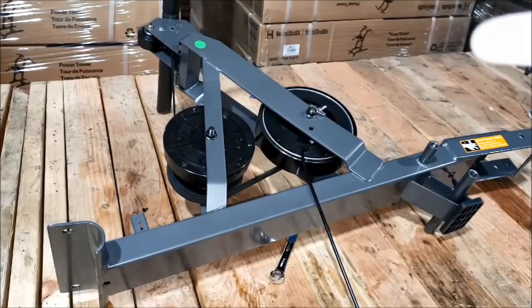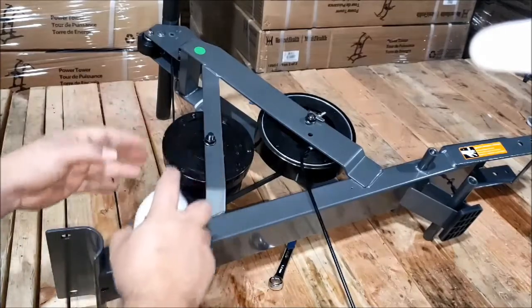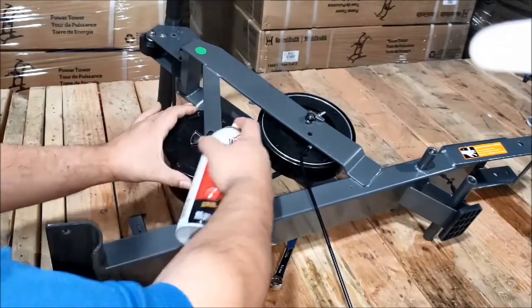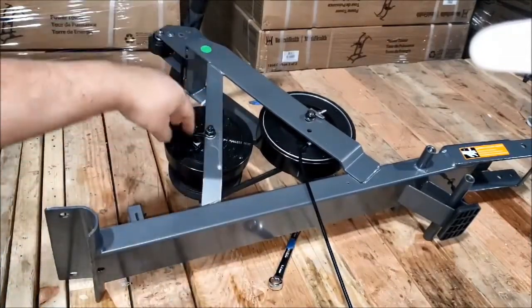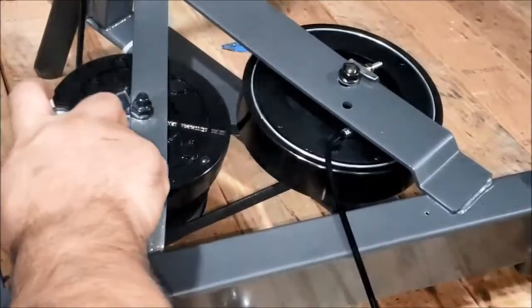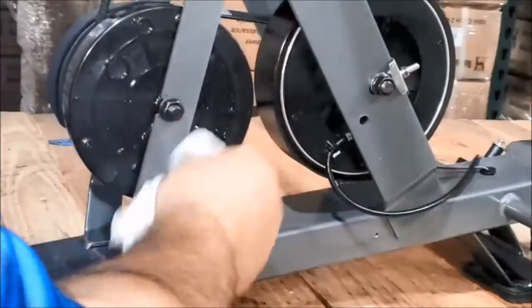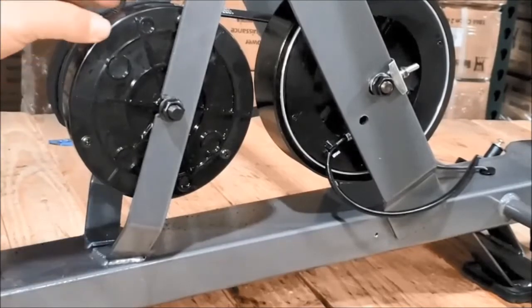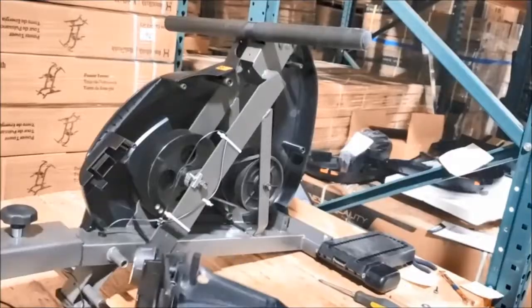Tilt the machine onto its right side so you can spray lubricant into this area here, and rotate it so that the lubricant seeps into the seal area at the back. Leave it for about 30 minutes, wipe up the excess, give the rower a few pulls — this will lubricate the area to eliminate the noise.